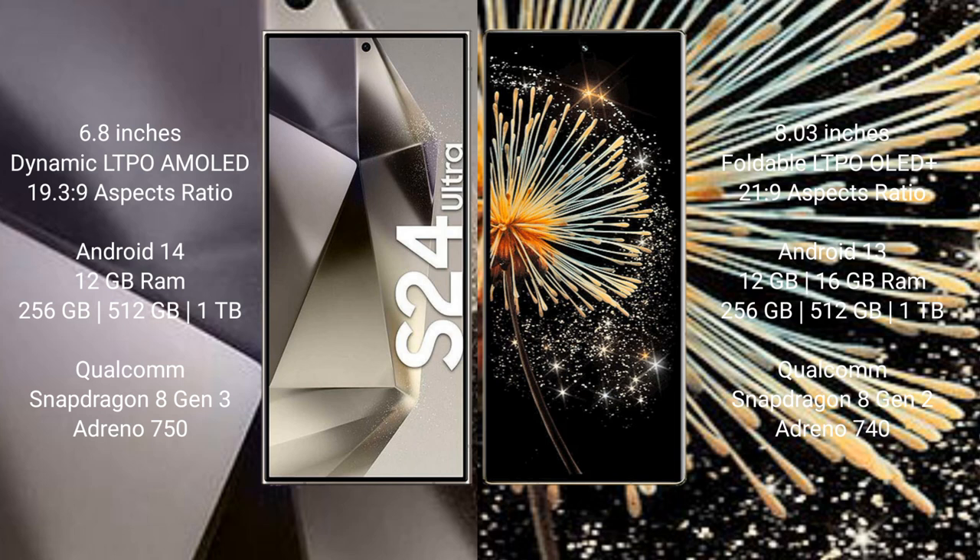The Xiaomi Mix Fold 3 comes with 12GB or 16GB RAM and 256GB, 512GB, or 1TB internal storage. It is powered by the Qualcomm Snapdragon 8 Gen 2 processor with Adreno 740 GPU.